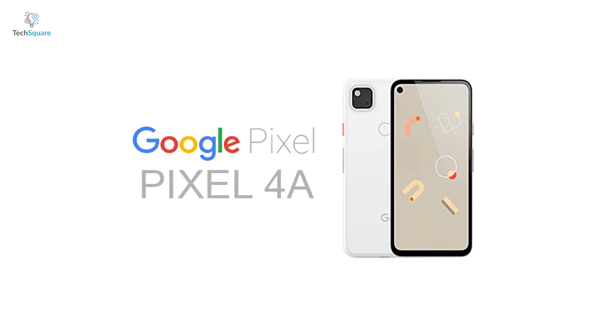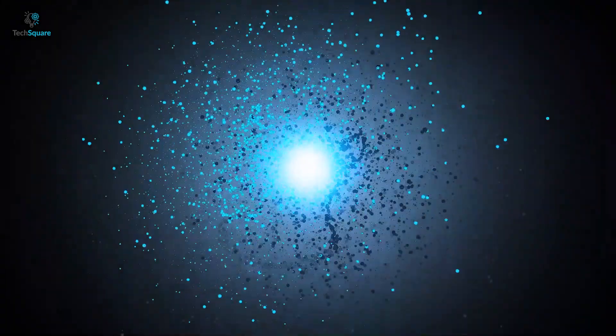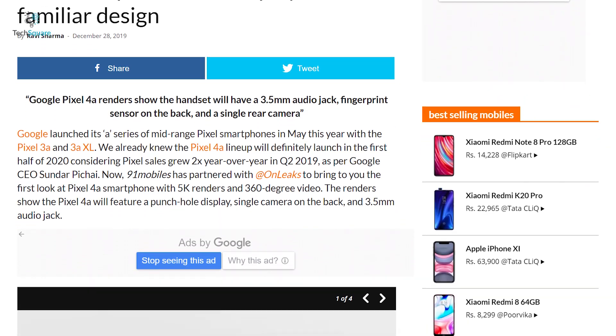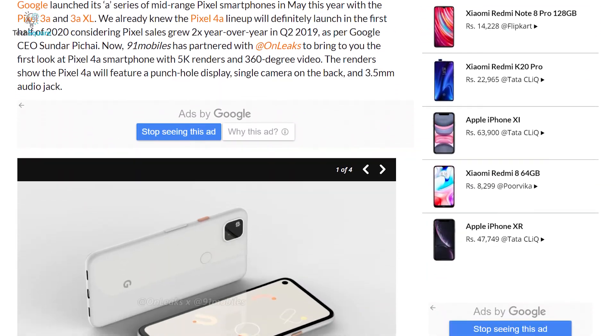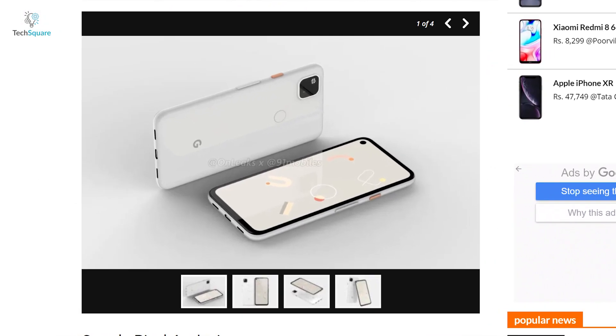Although this time around it may come alone without its XL sibling. We have got a pretty neat idea of what the Pixel 4a could look like, according to renders published by serial leaker OnLeaks and 9to5 Mobiles.